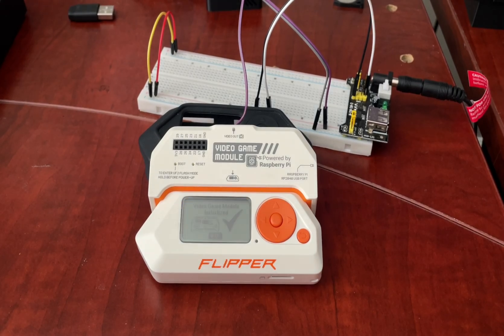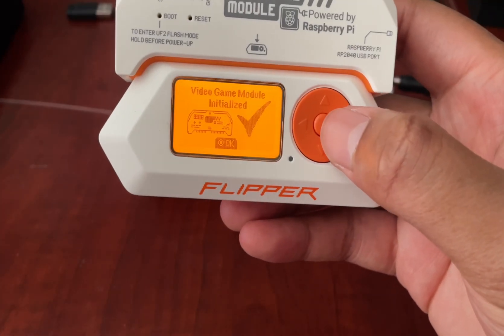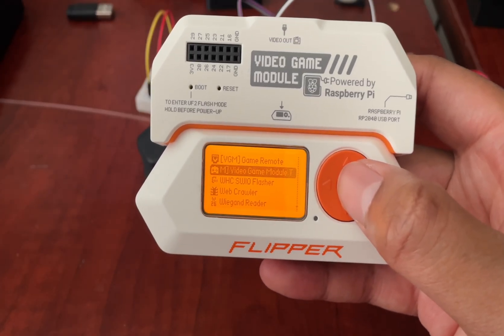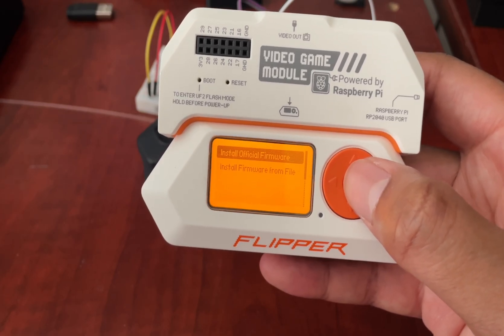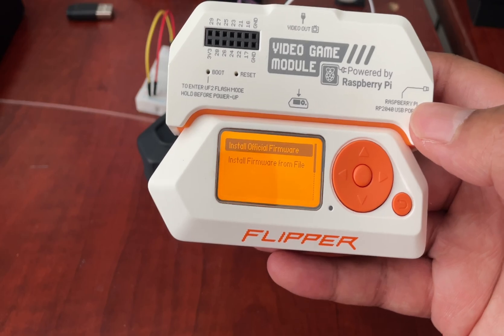First we have the Flipper Zero Video Game Module. It mirrors your Flipper Zero screen onto a TV. It also has an accelerometer and a gyroscope, which is used in a few games to control movement. I have also covered this device in several videos on my channel reviewing how to install and create custom games, animations, screen savers, and firmware such as Picoware. It is very easy to use — whenever you plug in the module, it says 'Video Game Module initialized.' There are several custom apps for the Video Game Module, such as the Video Game Module Tool app, which allows you to install official firmware to mirror your Flipper Zero onto a TV or to install custom firmware from a file.